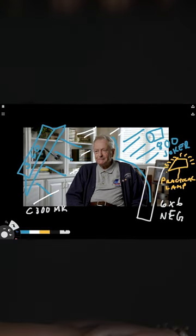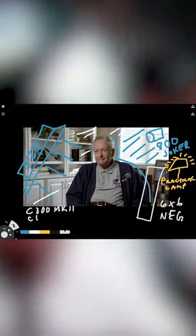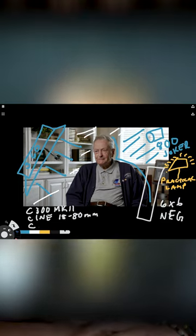This project was shot on a Canon C300 Mark II using a Canon CineCervo 18-80mm lens in C-Log2. Here's a quick look at what the set looked like that day. Thank you guys for tuning in for another episode of The Breakdown.